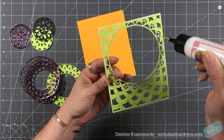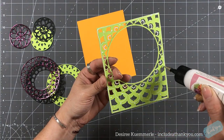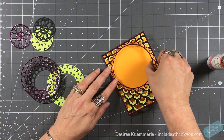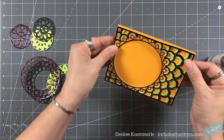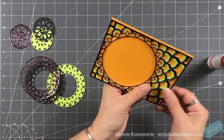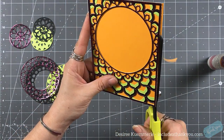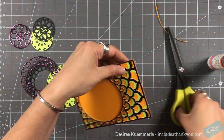You can see I was layering the main plate together and it went together very easily. With this plate you get three separate images — you get the background, which I am now placing on my standard A2 size card base, and I chose an orange, which I figured would go well with the purple and the lime green.